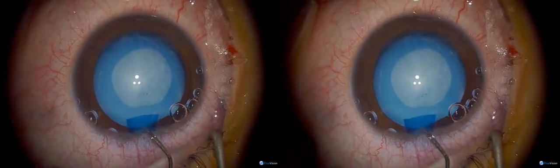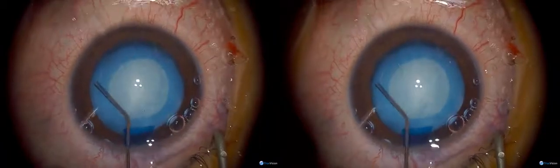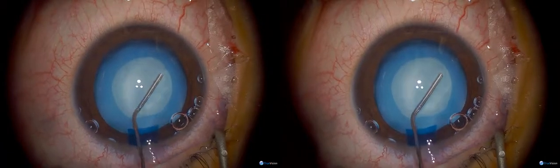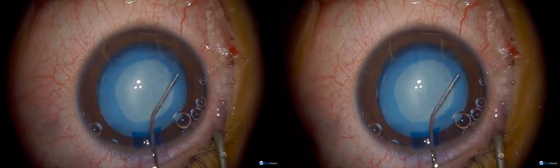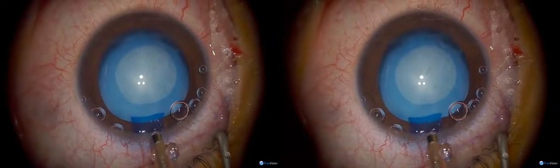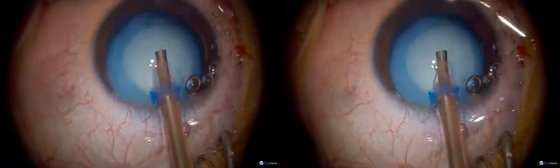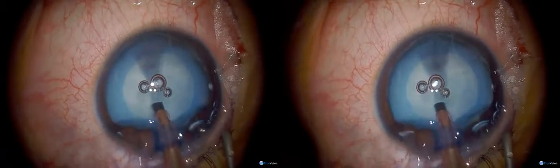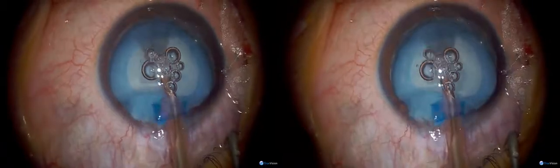And the hydrodissection please. I use the phaco probe — some people just aspirate pediatric cataracts, but sometimes they're much harder than they look. I tend to use the phaco probe because it's a very good aspirator, and if I need any phaco power then it's there.